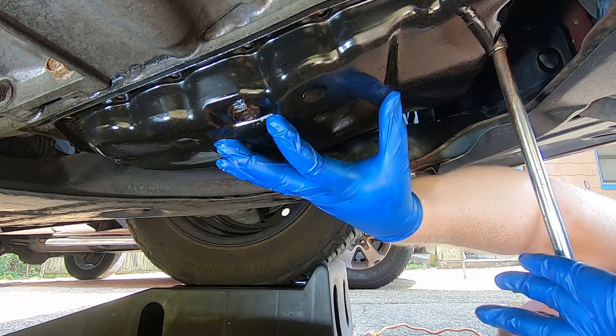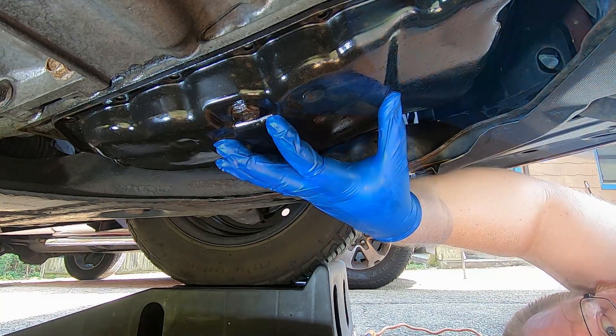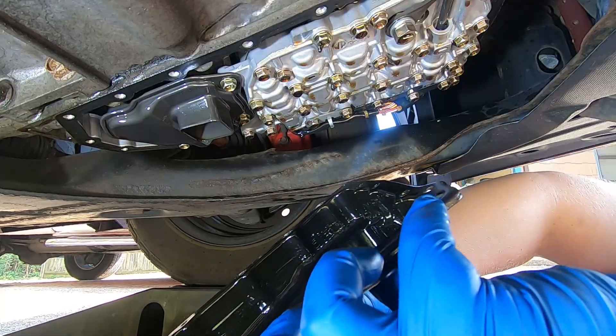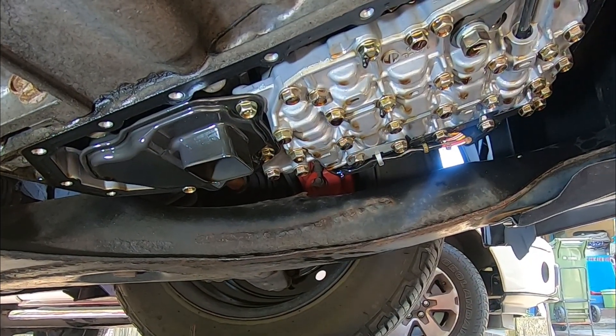All I like to do is hold the pan, lower it down, angle it towards the drain pan, and let it rest. Once we get the pan down, everything looks good.